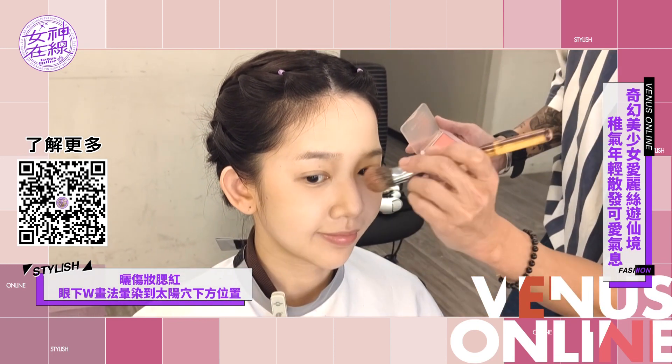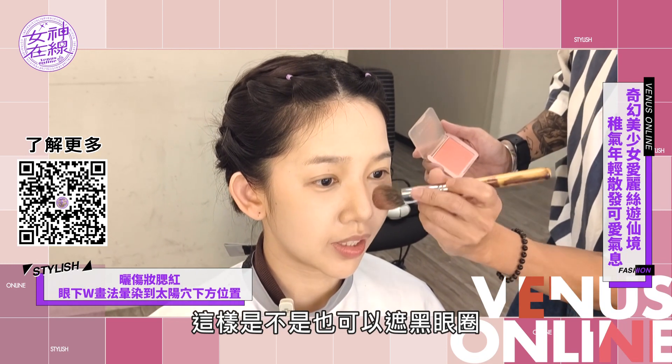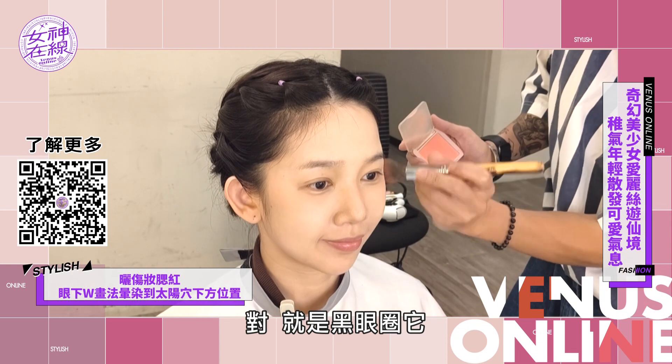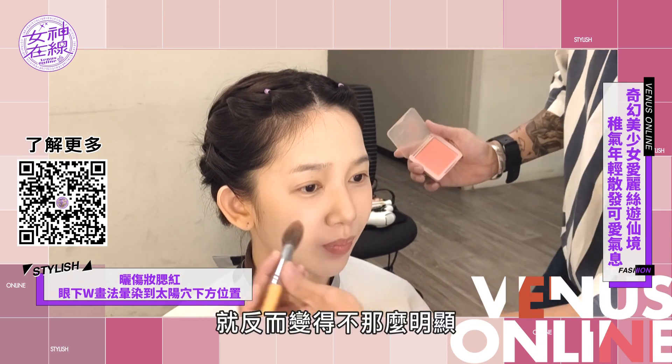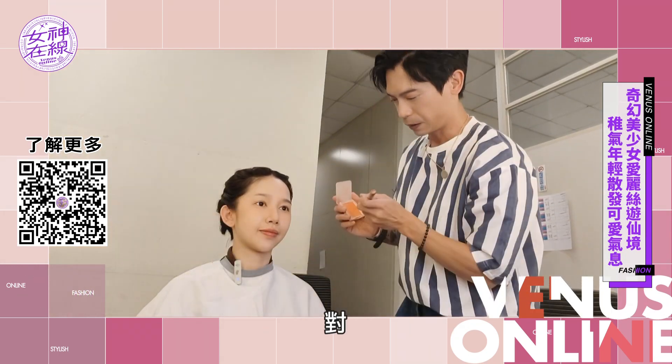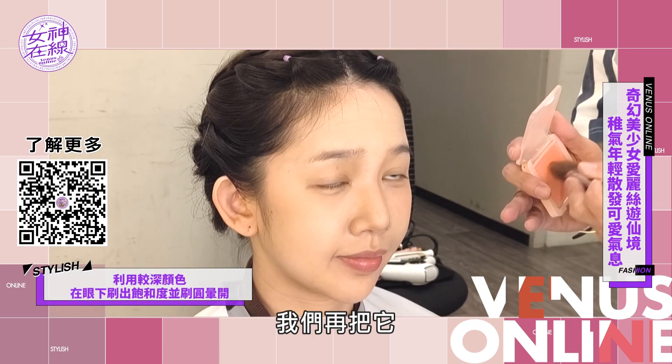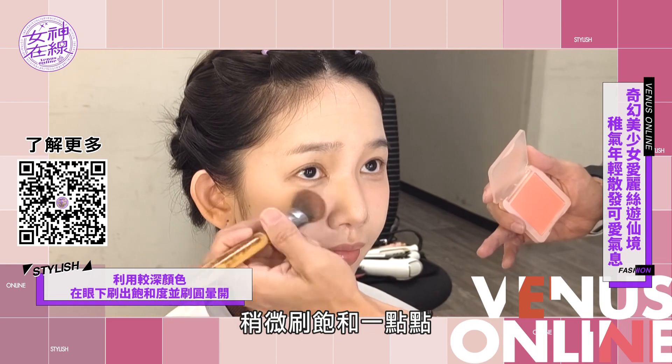我們先一個勾勾，然後再帶一點點到鼻中，然後再勾上來，然後再用腮紅粉去稍微暈染一下，可以暈染到接近太陽穴下方的位置。這樣是不是也可以遮黑眼圈？對，可以淡化它，黑眼圈反而變得不那麼明顯。然後在眼下的重點部位我們再把它稍微刷飽和一點點。